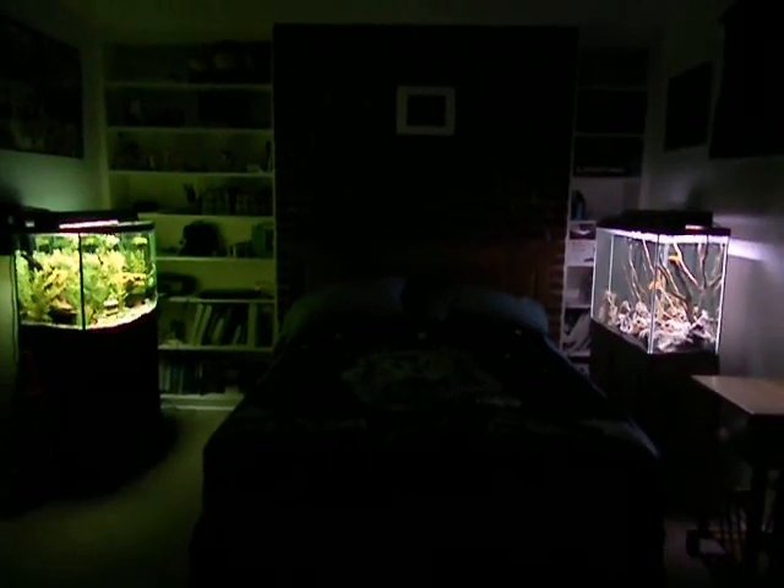What's up everyone? It's been a while since I made a video on YouTube and I felt like doing a video tonight to update everybody. Recently I moved to this new place and I finally have my tank set up.